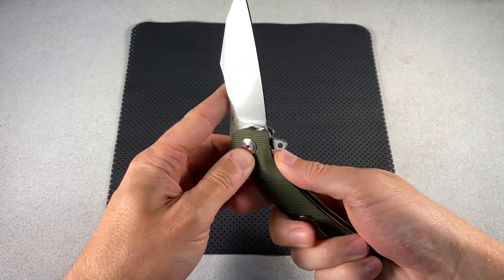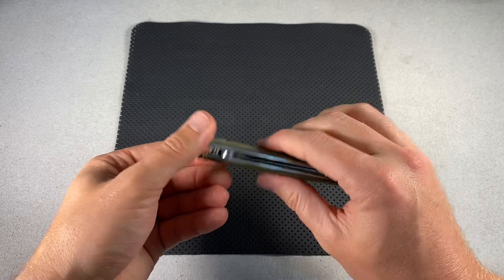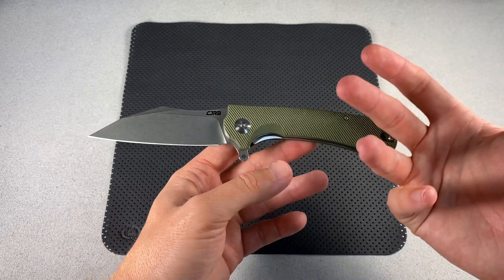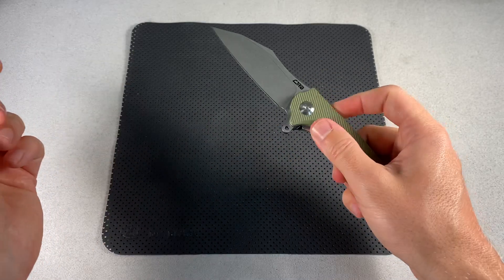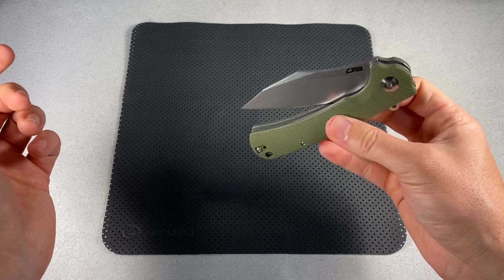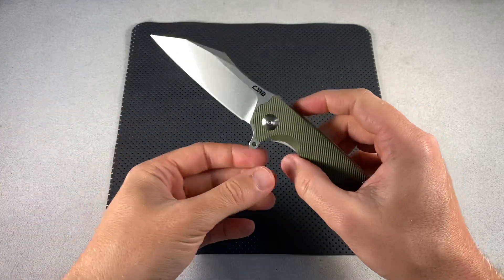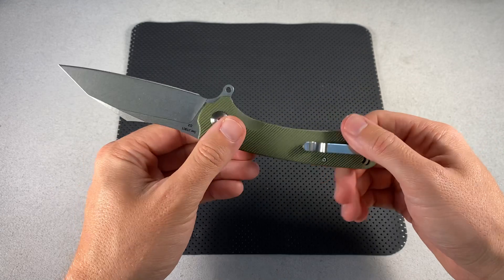I was really excited to get my hands on this knife. I've had CJRB in my peripheral for a while. I've got a few friends who review knives, and I'm pretty deep in the knife community between a couple of platforms — I'm in a lot of Facebook groups that are knife-related, on Instagram constantly with my page just being knives, and on Reddit looking at Knife Swap all the time.